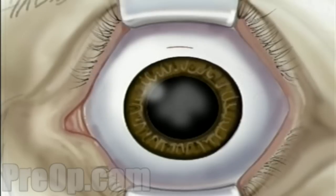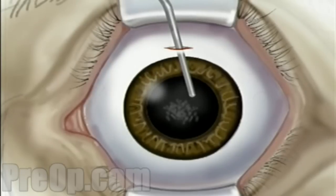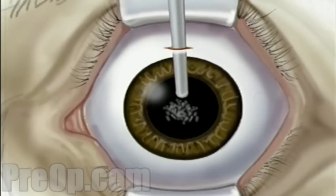When the operative field is numb, the surgeon will use the microscope to help make a very small incision, just three millimeters above the iris. The lens is located just behind the iris, contained in the elastic capsule. Next, the surgeon will open the top of the capsule and remove the lens. Most likely, your doctor will use a small probe which vibrates at a high frequency. The probe vibrations break the old lens into microscopic pieces, which can then be drawn out with gentle suction.